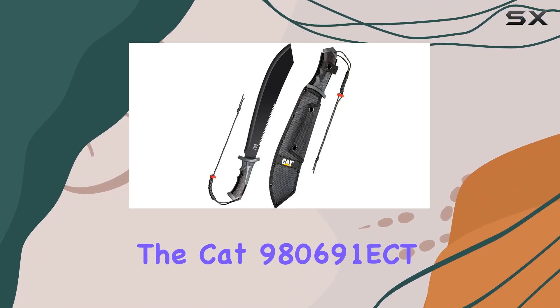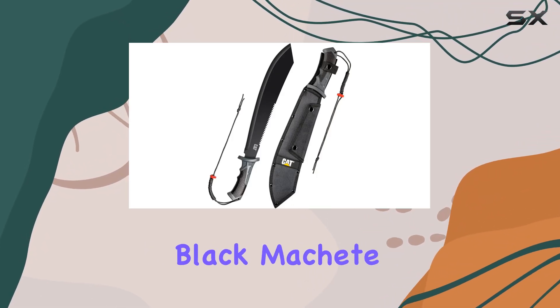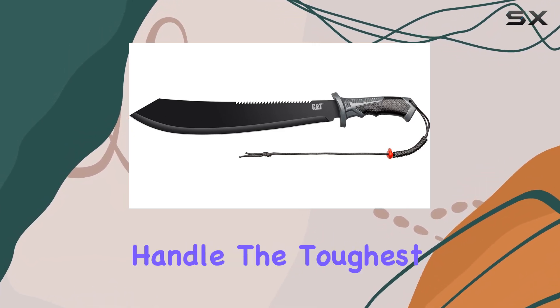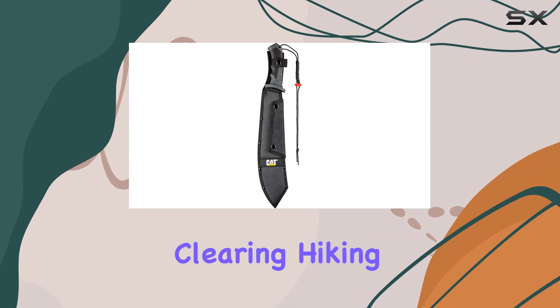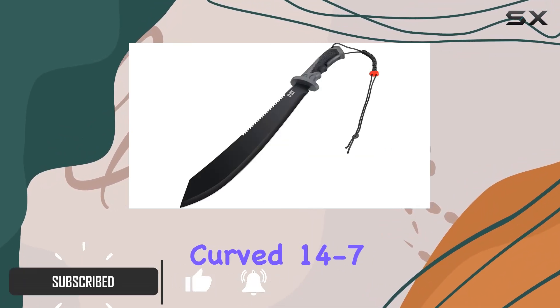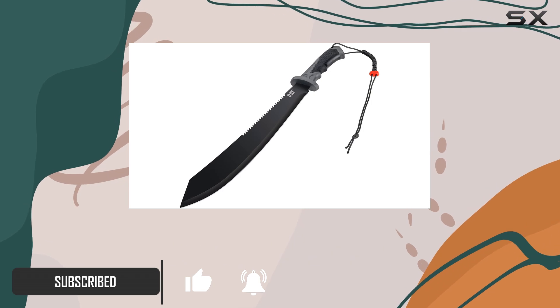The CAT 980691 ECT Black Machete stands out with its impressive 21-inch blade, designed to handle the toughest tasks in brush clearing, hiking, and camping. Its BOLO-style blade features a curved 14 and 7/8-inch stainless steel cutting edge.